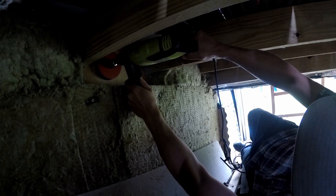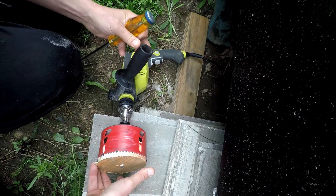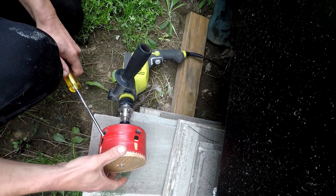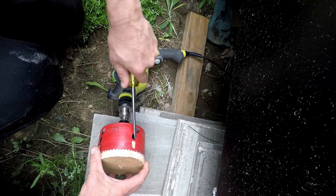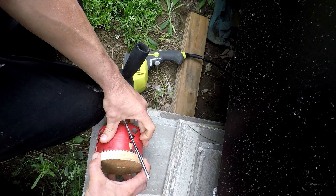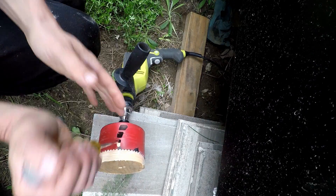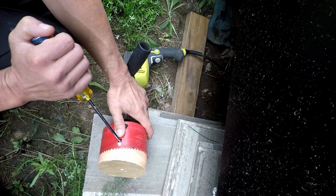That's a pretty well-used hole saw, so it's not the sharpest one. And there we have it. So this has a series of holes, which if you use this little tab, I just discovered.